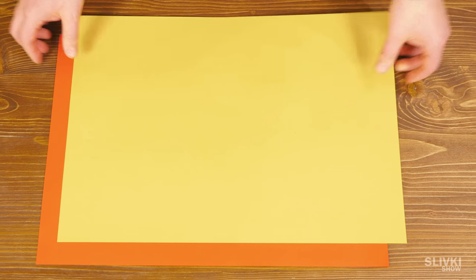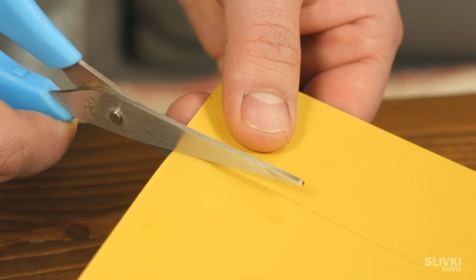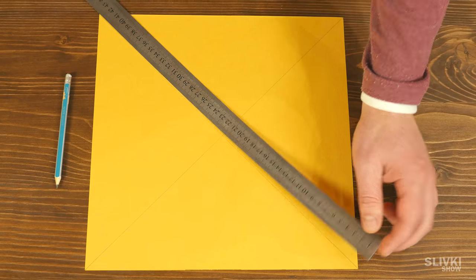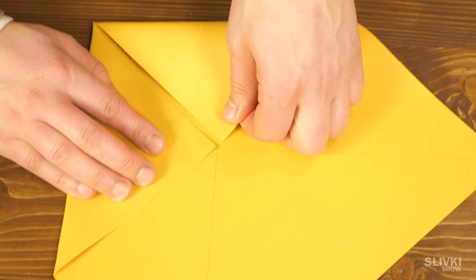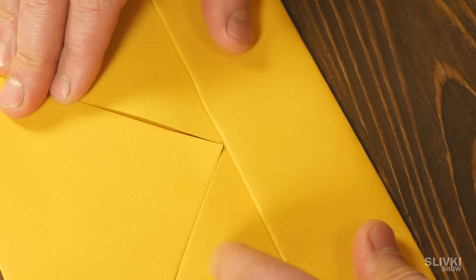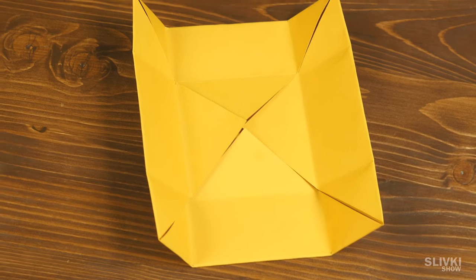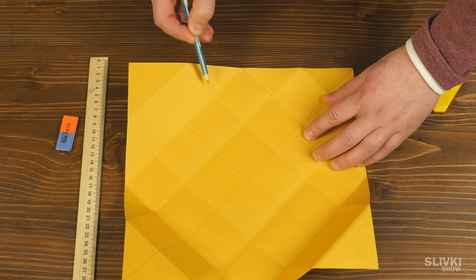Take two colored papers — it is better to use thicker paper. Measure and draw out a large square, then cut it out using scissors. Draw a line on the diagonal of each corner, then bend every corner so the tip touches the intersection of the diagonal and carefully flatten it. Bend each of the sides of the square to the center to get folds like this.